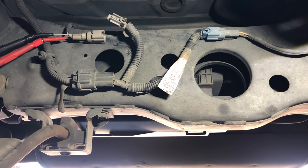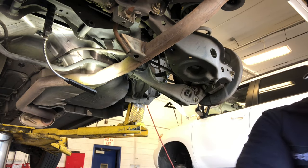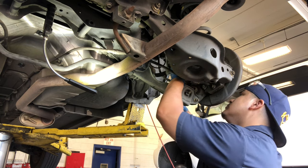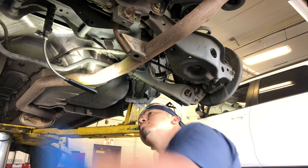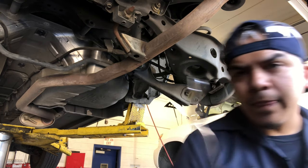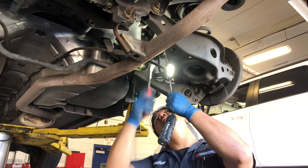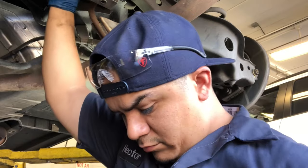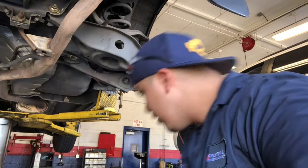The customer approved replacing the ABS sensor, so I'm going to start taking it off. You're going to need a 10mm and one of these clips tools so you can unclip it from the frame. I gotta show you something I found while taking it off.